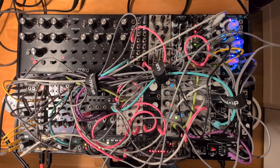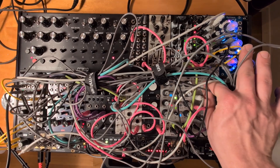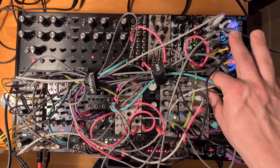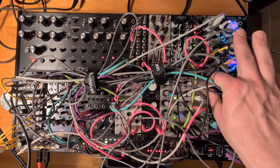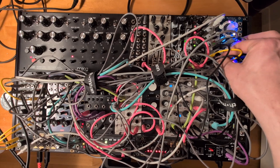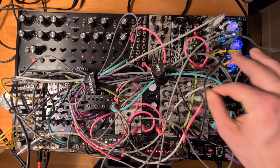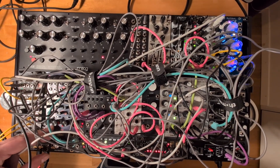Hey guys, I woke up today and I felt like adding sidechain compression into this case. The voice I'm using to demonstrate this is just the locale going through the A120, and it just sounds like this raw. And now if we add the sidechain compression, it ducks and we can add the kick to fill the hole.